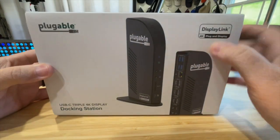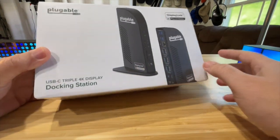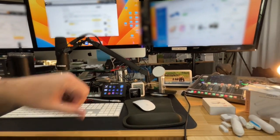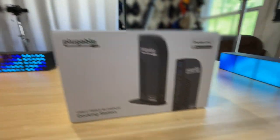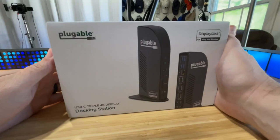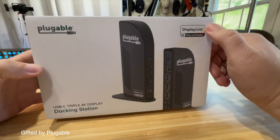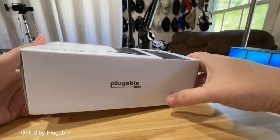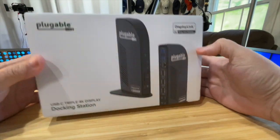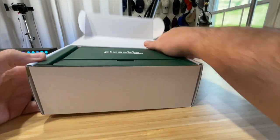Hey friends, it's Eric and today we're going to do a quick unboxing of this Plugable 4K display docking station. I'm not proud of my current setup — it's just a mess, wires everywhere — and I want to clean it up and make it a bit more organized. I decided to get this Plugable. For full disclosure, they did give me a significant discount so I can review this for you guys, but I do have some of my own money in this, so definitely worth checking out.